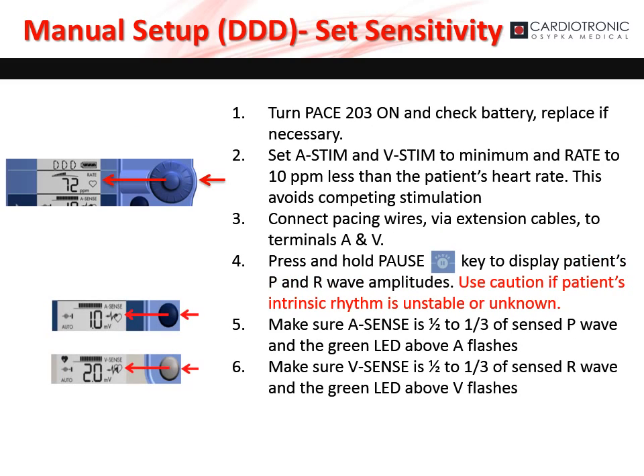To manually set up the PACE 203, first make sure that the device is on. Set ASTEM and VSTEM to the minimum value and set the rate to 10 beats per minute lower than the patient's heart rate to avoid competing stimulation. Connect the pacing wires via extension cables securely to the A and B terminals. Press and hold the pause button — the PACE 203 will display the patient's P and R wave amplitudes. Use caution if the patient's intrinsic rhythm is unstable or unknown. Make sure that A sense is one-half to one-third the P wave amplitude and the green LED above A is flashing. Next, make sure the V sense is one-half to one-third the R wave amplitude and the green LED above V is flashing.